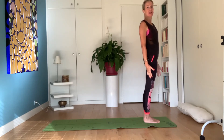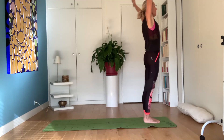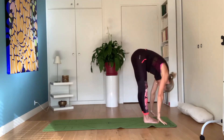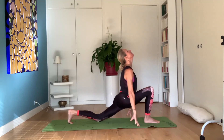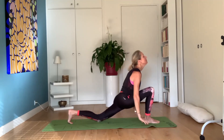So again, now we're doing it a little more quickly to increase the flow. Inhale, backwards, look, exhale — tadasana. Inhale, right leg behind, inhale, look up.